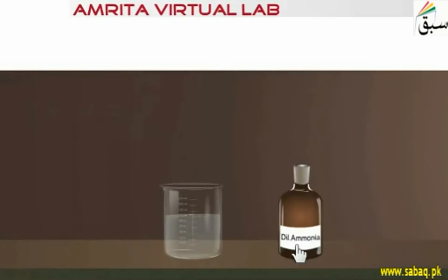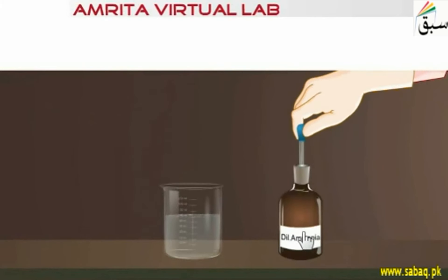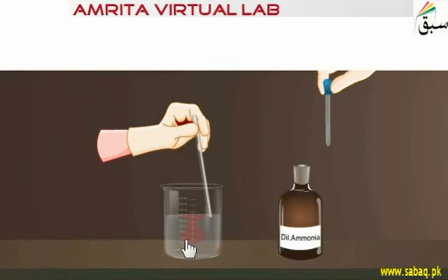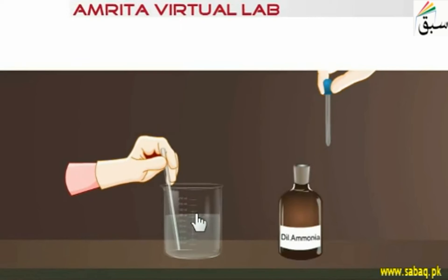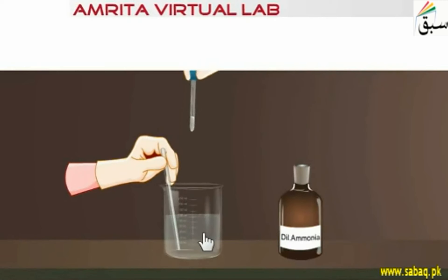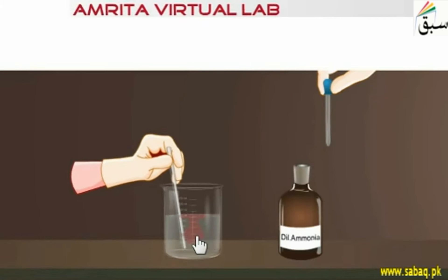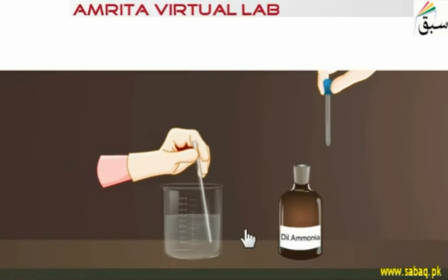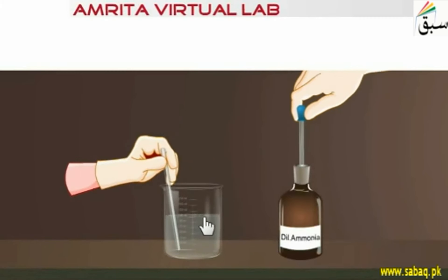Now we add dilute ammonia, also called aqueous ammonia or ammonium hydroxide solution, dropwise using a dropper. When we add it, we start to see a red color appear, but when we start to add more, that red color will disappear initially. We continue adding until we have a constant red color.